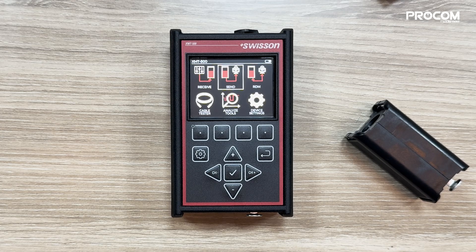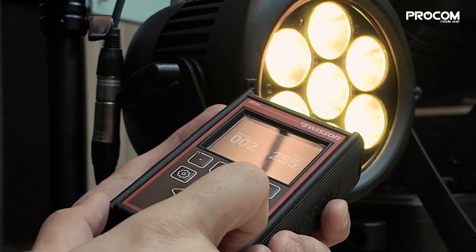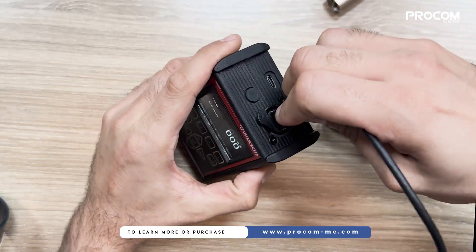Next, we'll test signal sending by plugging in the 5-pin DMX input. As you can clearly see, I am sending the signals to the fixture. Connecting the ArtNet cable enables easy signal sending as well.